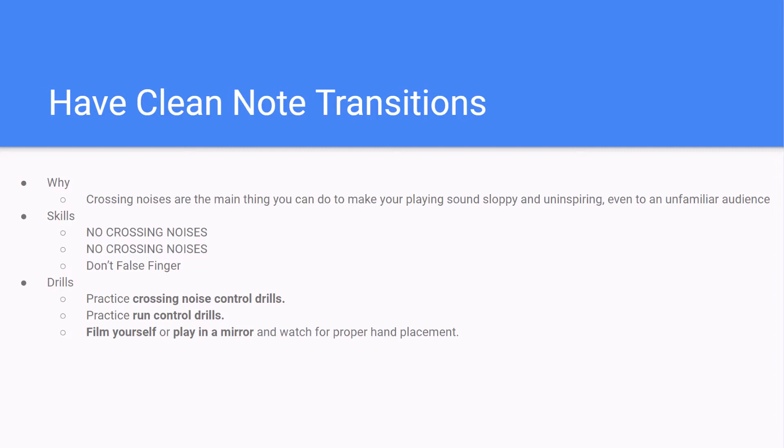Our drills: we're going to practice controlling crossing noises, controlling the intermediate or run crossing noises, and film yourself or play in a mirror so that you can watch and make sure your hands are in the correct position. The best way I've found to practice them is, one, practicing all the possible note transitions. We know the next note is either up or down a pitch or part of the same chord, so we can really focus in on mastering those note transitions. We could also work on having our fingers work independently closer to the beat by playing the right note at the right time, and then drill our crossing noises and practice control.